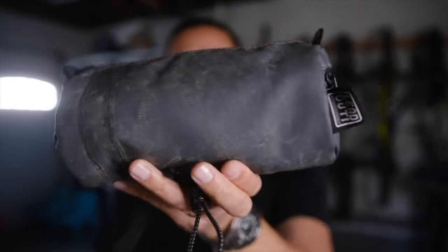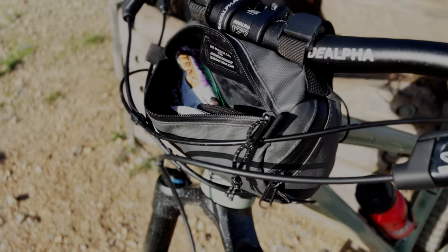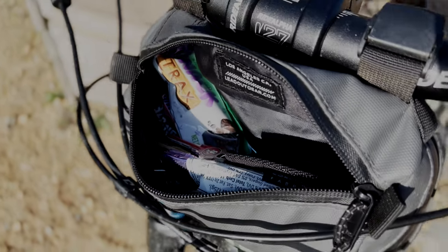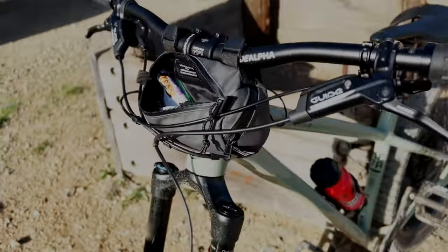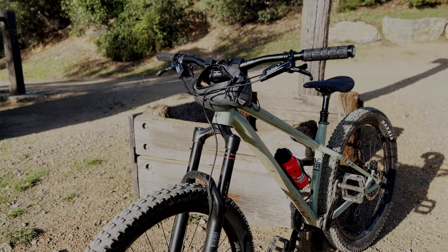With everything there are different tiers that exist, and with cycling especially, things can get out of hand very quickly. This bar bag at the time of this video goes for 40 bucks, and that is a perfectly good sweet spot for me — if this thing were to break or get lost, I'd only be out 40 bucks. So with this one you're getting a lot of bang for your buck.